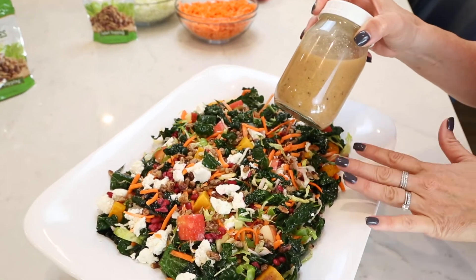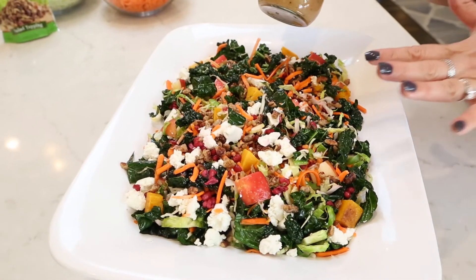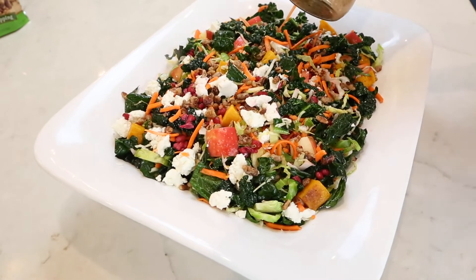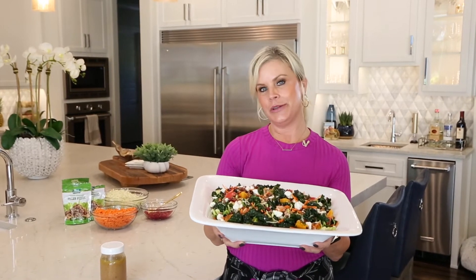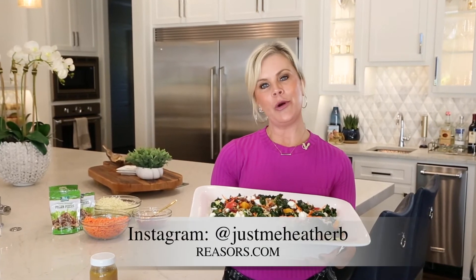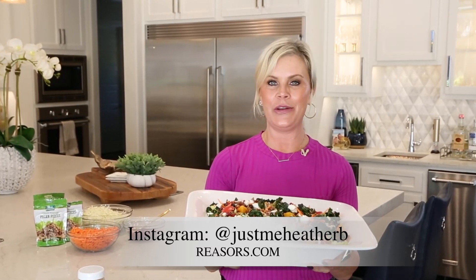I don't like to pour the dressing on until right before I'm about to serve. You can store this in the refrigerator, take it to a party, potluck, whatever you've got going on for the holidays, and then just pour the dressing on and mix right before you serve. So there you have it — a hearty pomegranate winter salad to enjoy this holiday season. For more recipes like this, go to the Reesers.com website or follow me on Instagram at JustMeHeatherB.